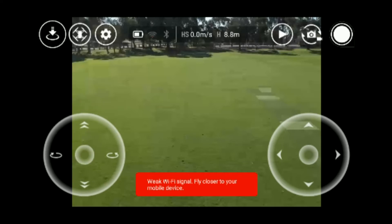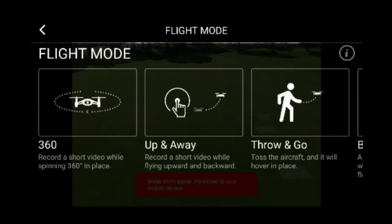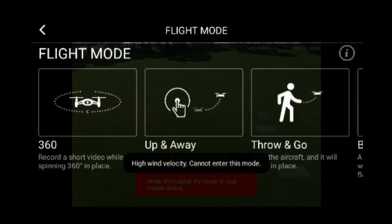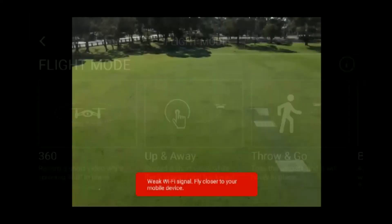Let's take it up a little bit more. Let's see if I can do one of those panning 360 shots from here... it won't allow me to do it.